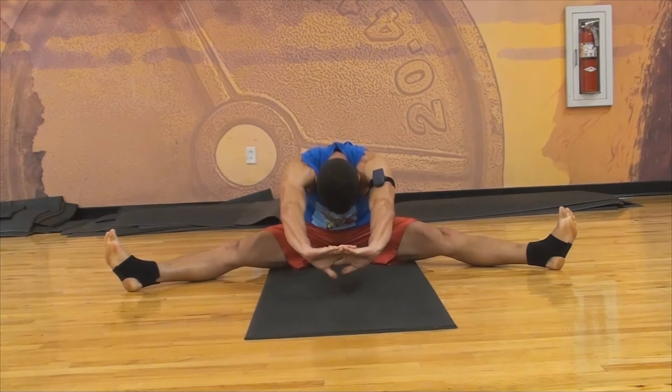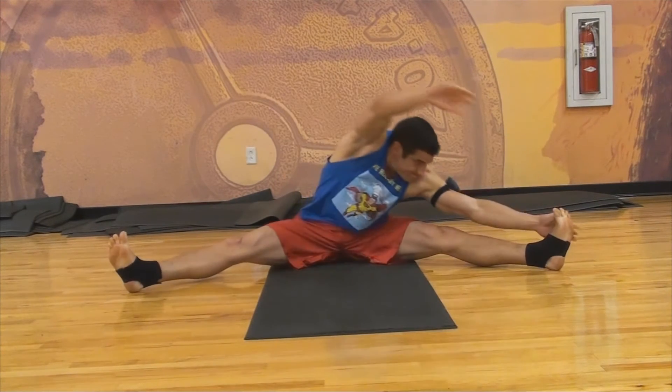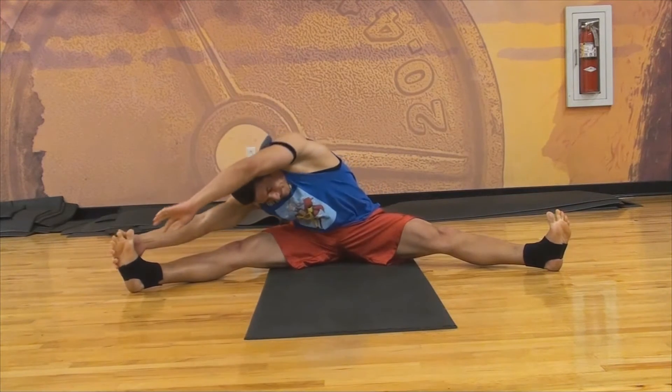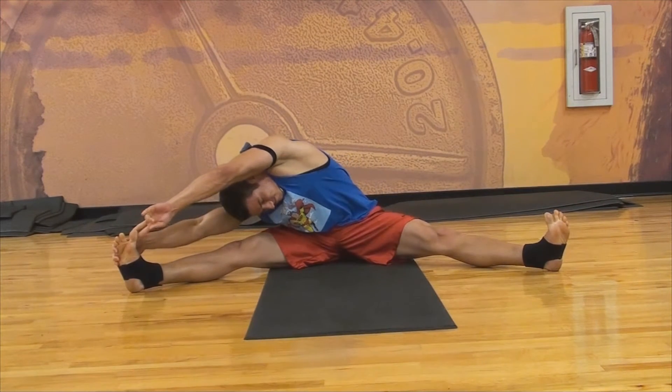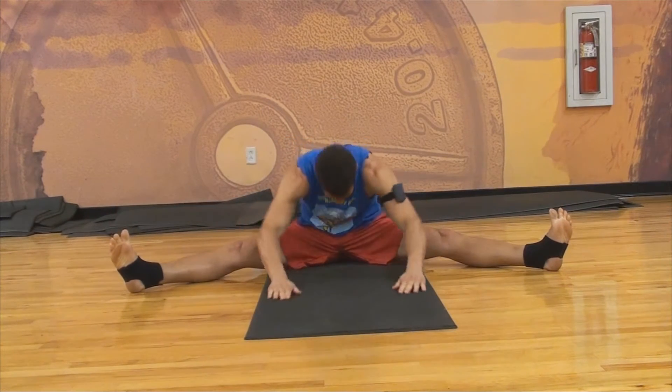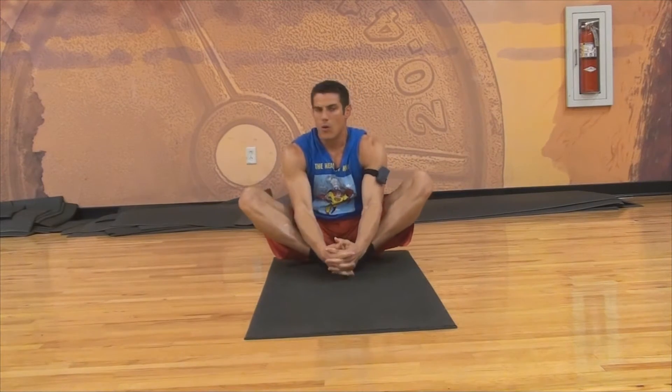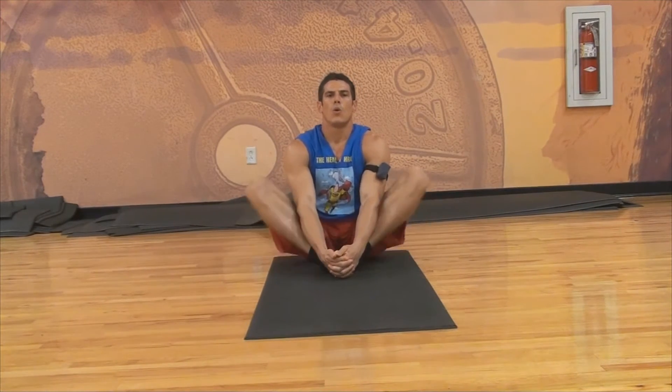Take a seat — stretching the hamstrings and the lower back. Reach over to stretch your lats and your hamstrings at the same time. Then move into a butterfly stretch; this really warms up your hip joint.